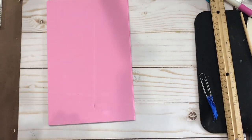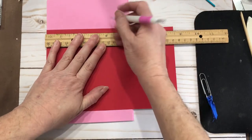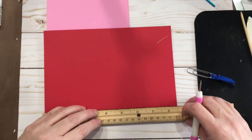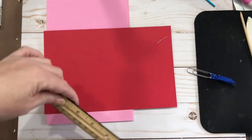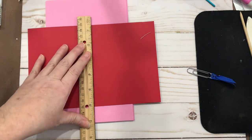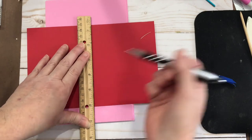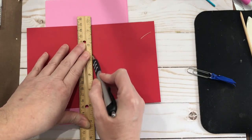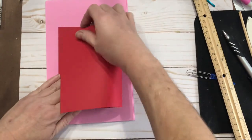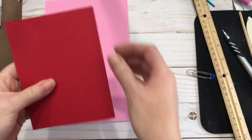Another option: if you have a ballpoint pen that no longer works, you can just run it right along the edge of your ruler — just like that — and there's your score line again. The purpose behind having a score line before you fold is that you get a much smoother crease line.